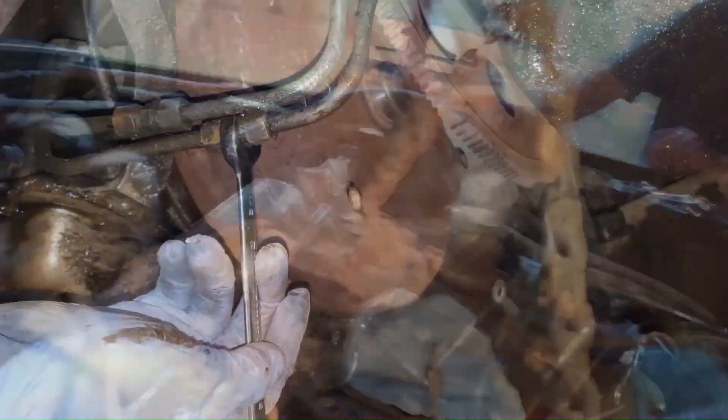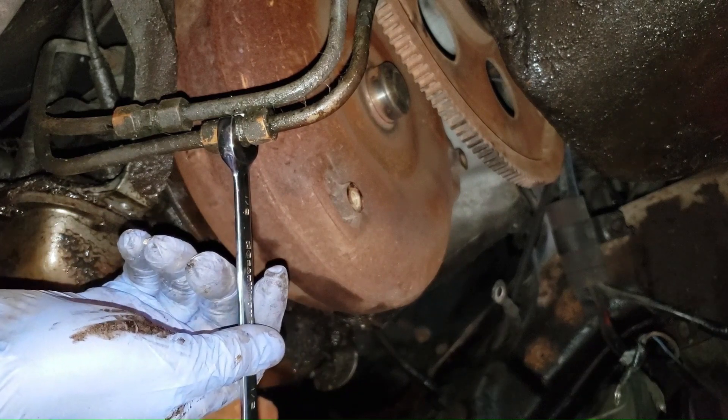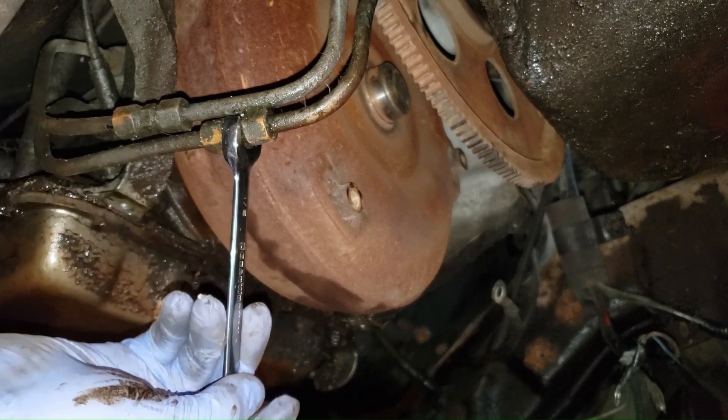These are compression fittings for the transmission cooler lines. This is an 11-sixteenths and a 9-sixteenths. That's the one — you got a big one in here.